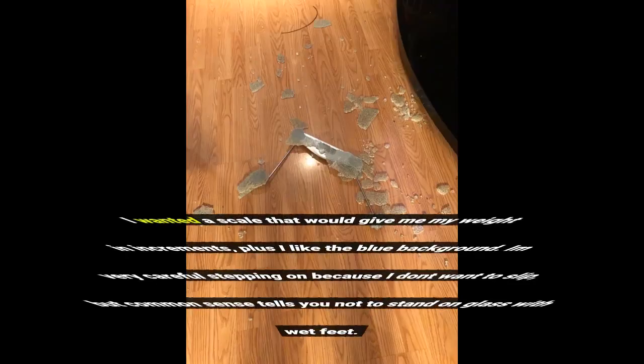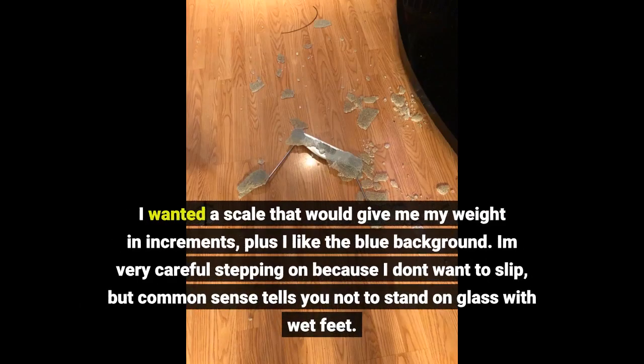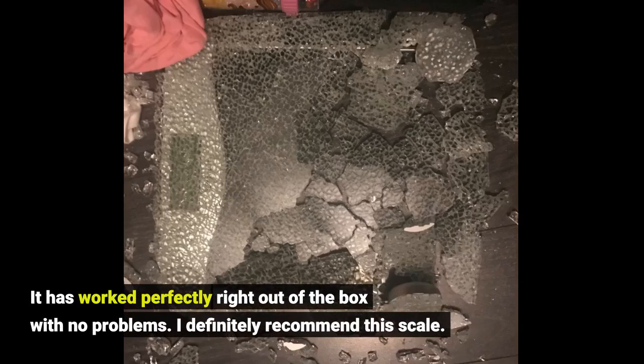I wanted a scale that would give me my weight in increments, plus I like the blue background. I am very careful stepping on because I don't want to slip, but common sense tells you not to stand on glass with wet feet. It has worked perfectly right out of the box with no problems. I definitely recommend this scale. Click link in description for more details.